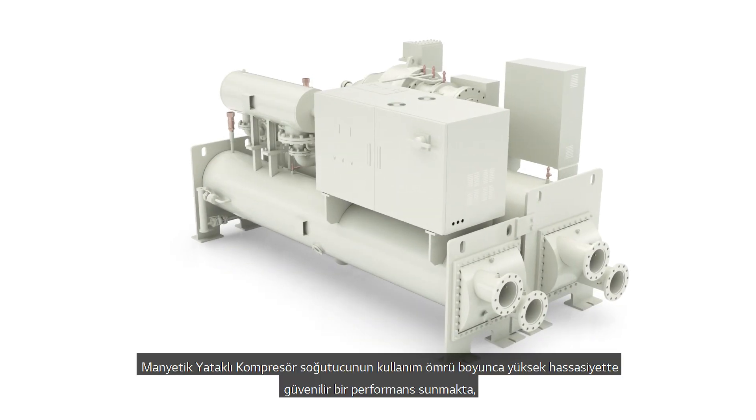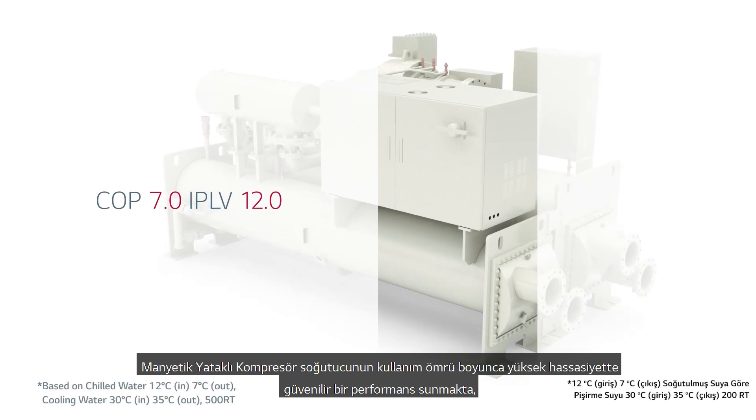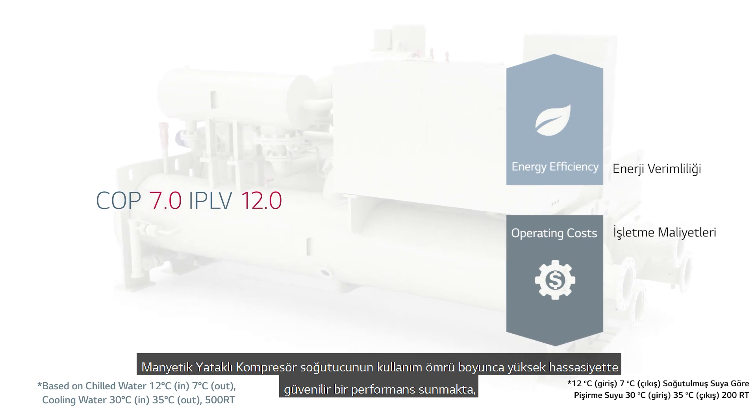The magnetic bearing compressor delivers reliable, high precision performance throughout the lifetime of the chiller, with a significant reduction in maintenance and operating costs compared to lubricated chillers.